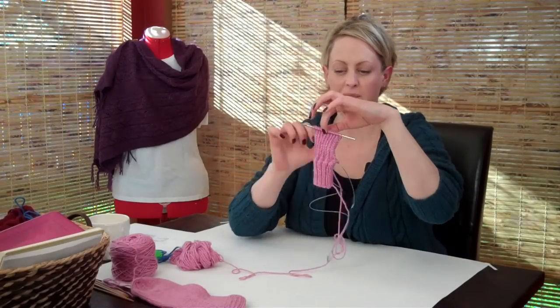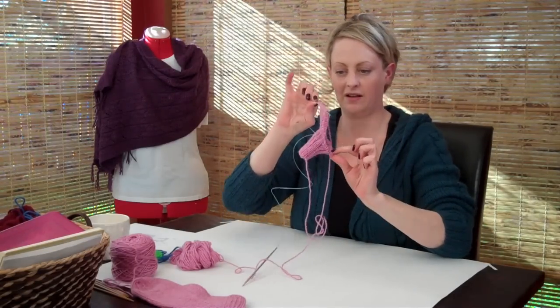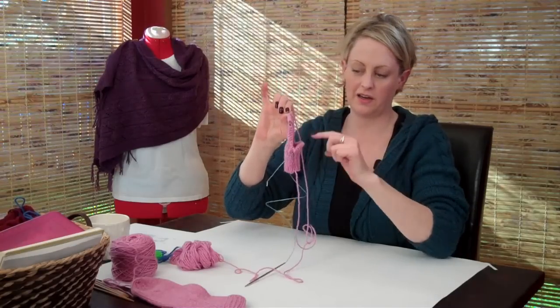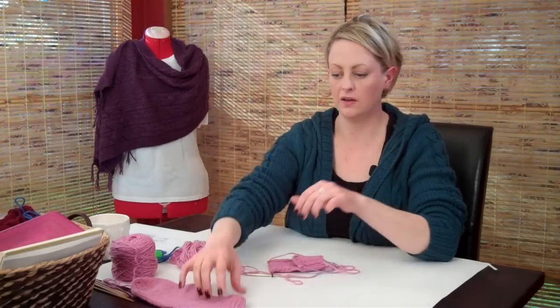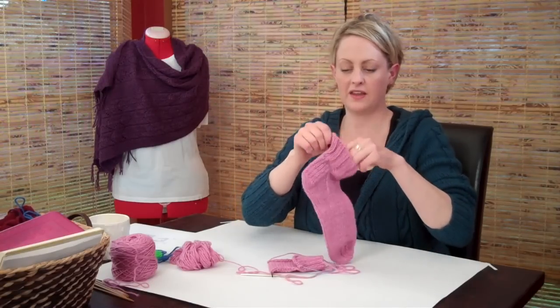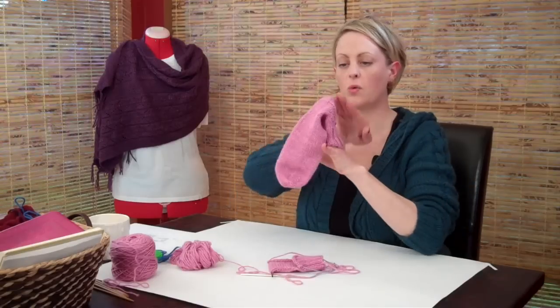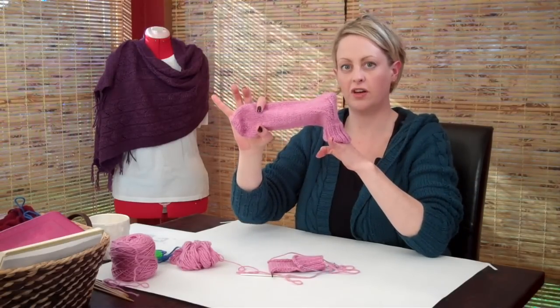You've now finished the heel flap, and you have something very un-sock-like looking here. This little knit part here, and all these other stitches are hanging out here. We're now ready to turn the heel, and that on the sock is this little bit right here. We've knit the heel flap back and forth, and we're actually going to change the direction of our knitting so we can start knitting the foot of the sock.